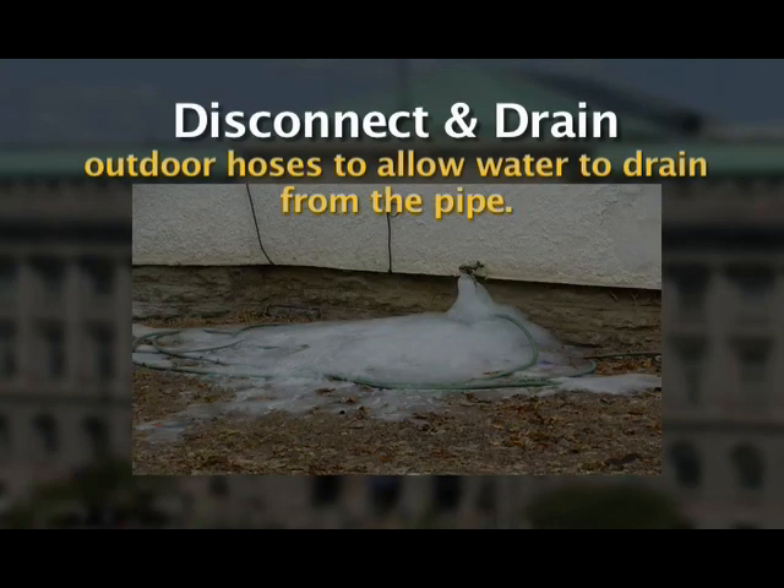These simple steps can protect your home and save you money. Disconnect and drain outdoor hoses to allow water to drain from the pipe. Otherwise, a single hard overnight freeze can burst either the faucet or the pipe it's connected to.